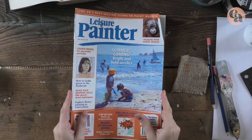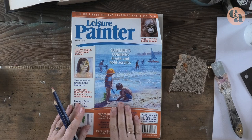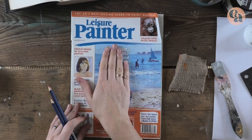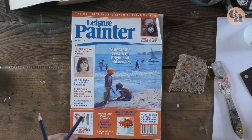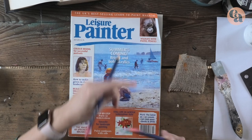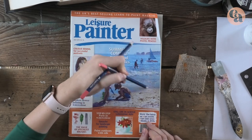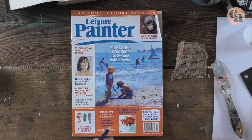Let me show you the huge difference a layer of clear gesso makes. This is a magazine cover — always very glossy — but you could do the same technique on photographs. I've applied a thin layer of clear gesso on this side, while this strip is just as it was, glossy from the shop. You can see I have watercolor pencils and I'm trying to draw on the glossy surface, but not much mark is left — it wipes off really easily. It's not going to work.